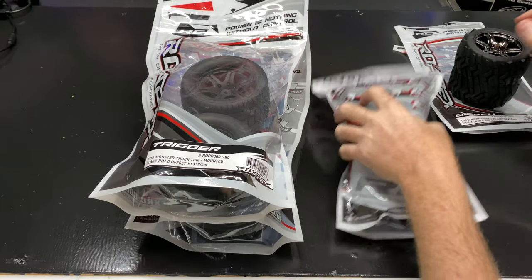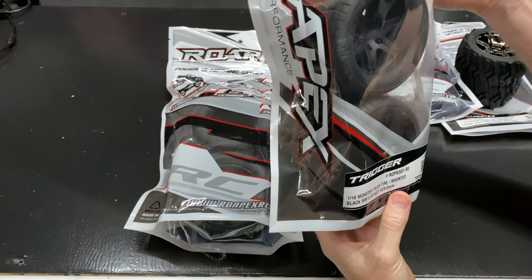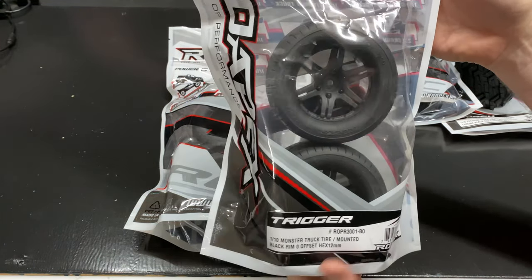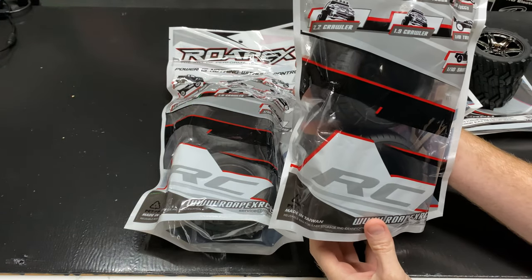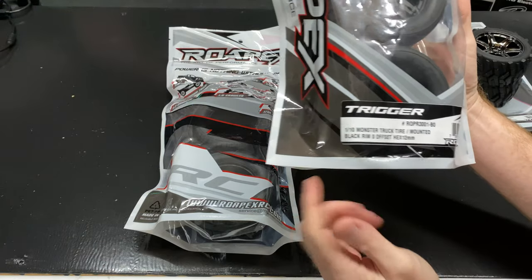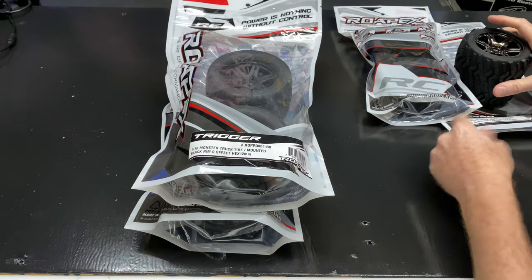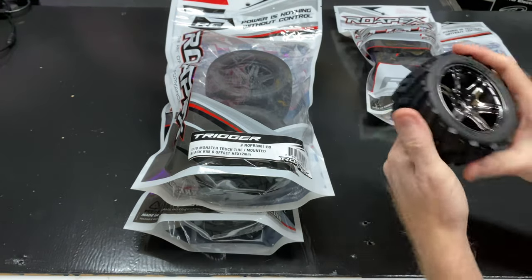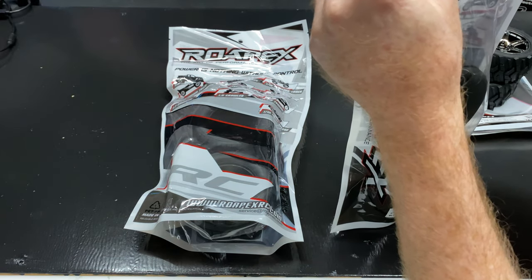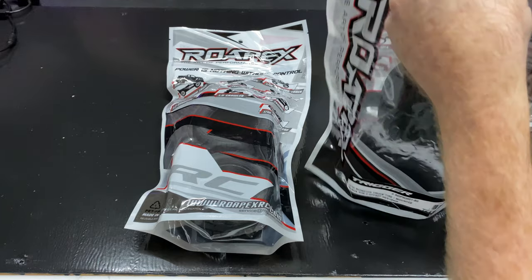Now putting those aside, these next ones are going to be for a little bit bigger vehicle, but they can still go on a 1/10 scale. They have a 12 millimeter hex and they're 1/10 scale monster truck tires. These would also be good for a stadium truck — there are all different brands of stadium trucks out there. I do like the resealable bag.